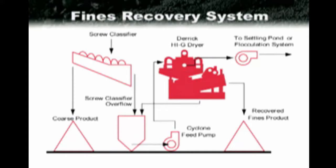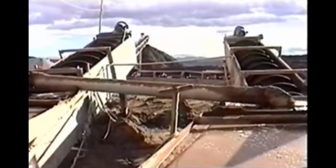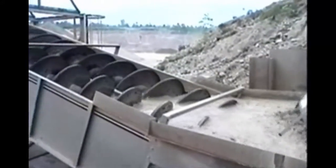Here we see how the Hi-G dryer fits into the typical aggregate flow sheet. In the U.S., we typically see a screw classifier as the last means of solids recovery in an aggregate facility. These classifiers typically produce concrete and masonry sands while the overflow reports to settling ponds. Large diameter hydrocyclones or bucket wheel classifiers will also be seen in place of these screw classifiers.